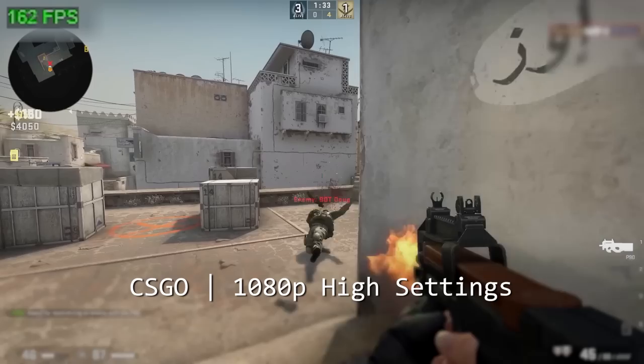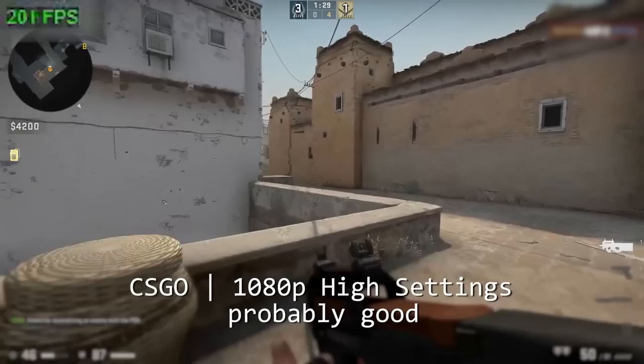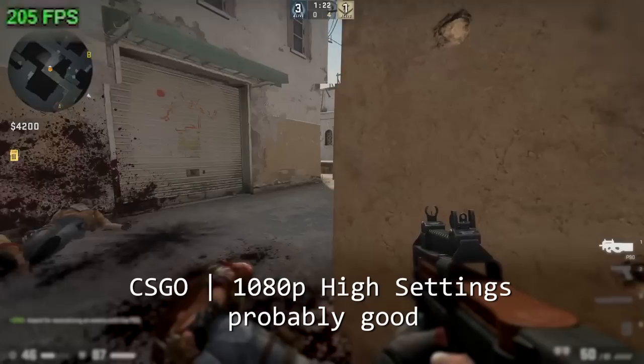CSGO doesn't like overlay software like MSI Afterburner, and I didn't take the time to get something else working. You can at least see the frame rate in the corner, and as you can see, we're consistently in the high 100s or 200 frames per second. I would say this qualifies as a competitive experience.